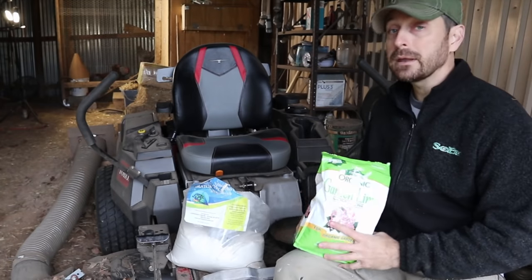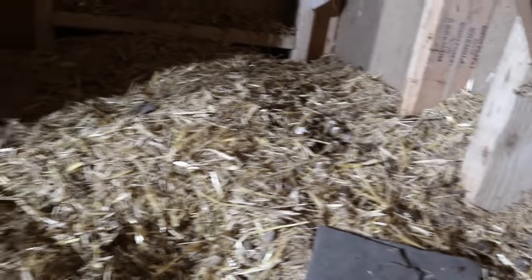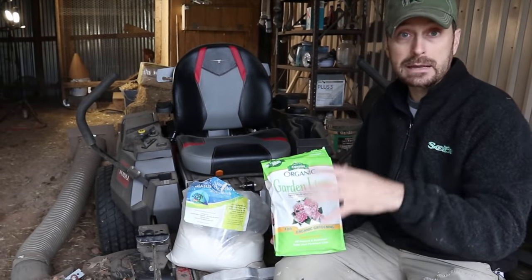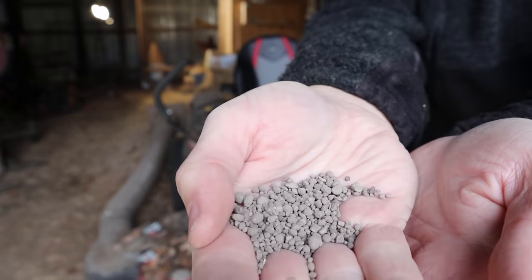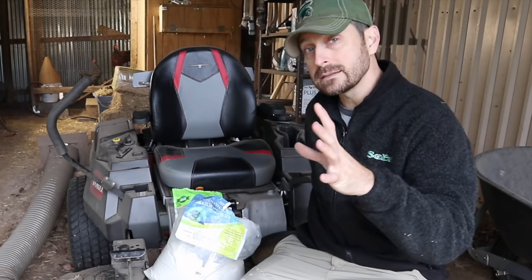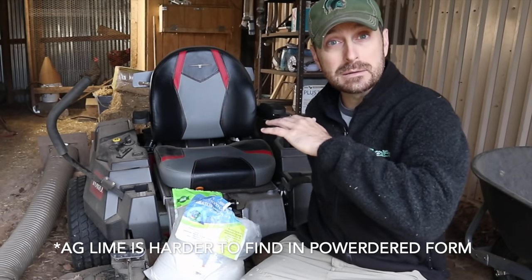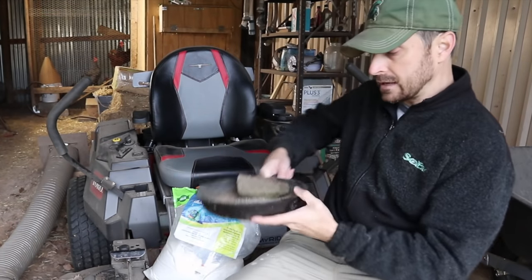In my opinion, lime does dual duty over DE. You can use DE, but if you have a smelly coop, use the lime because the lime is going to help eliminate those ammonia odors from the chicken poop. Most garden lime comes in pellet form, and those pellets are fine, but we like to have a smaller, finer granule that is more easily distributed throughout the coop for better coverage.